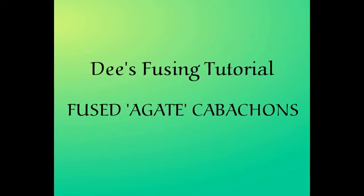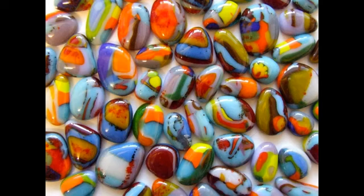This tutorial shows you how to make fused glass cabochons that look like polished slices of coloured agate.